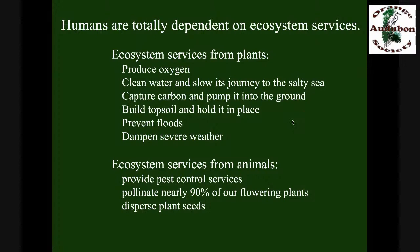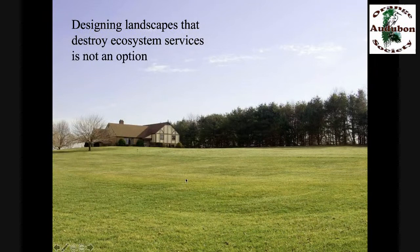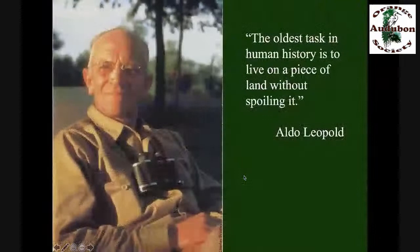What do animals do for plants? They provide pest control services, pollinate nearly 90% of our flowering plants, and disperse plant seeds. Designing landscapes that prevent the production of ecosystem services is simply not an option — it never was. But today we've got 7.8 to 7.9 billion people on the planet. We need more ecosystem services now than ever before. We can't afford to waste the earth in huge swaths like this.